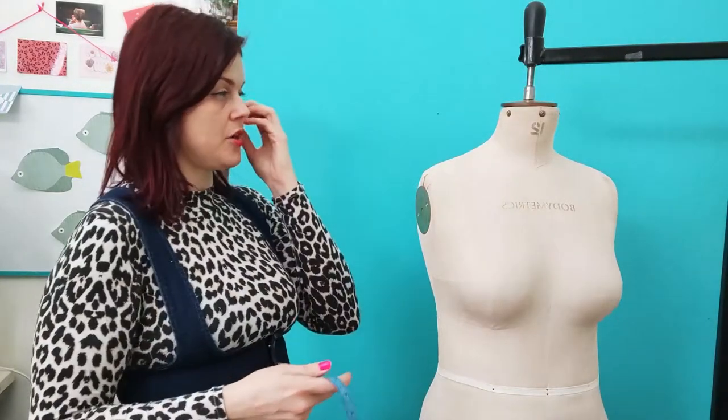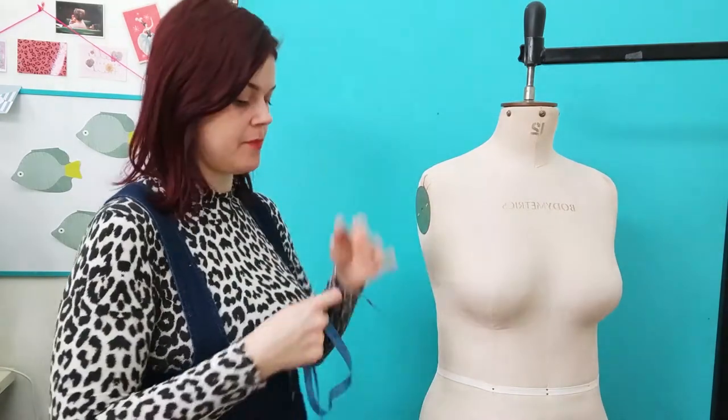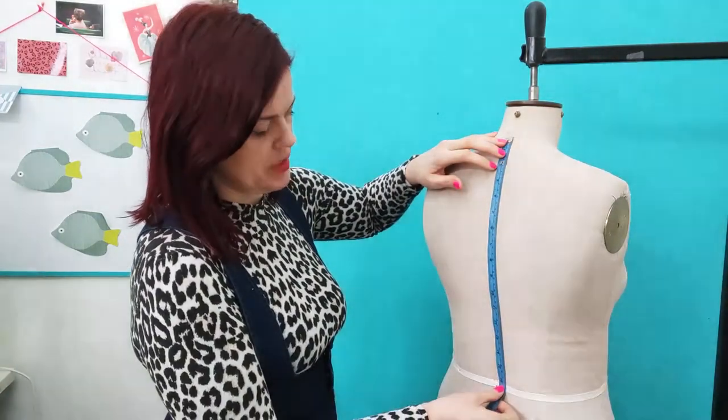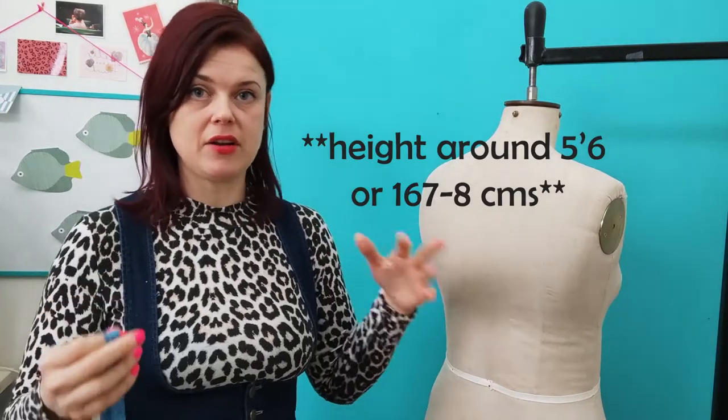Next we go for length measurements. Two of the most important are your nape to waist back and nape to waist front. The nape is the bone at the back of the neck. Nape to waist back is from that bone down to your waist. If measuring yourself, put the waist elastic on so you know exactly where your waist is. As a guideline, the average size 12 nape to waist is around 39 to 40 centimetres. I'm almost six foot and mine is 43. It also depends on your torso length, so if you get something wildly out of those figures, measure again and have someone else check.